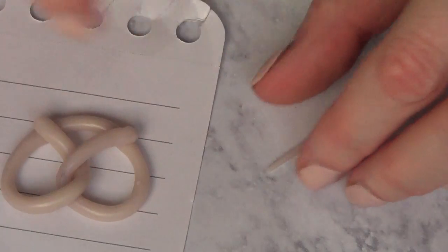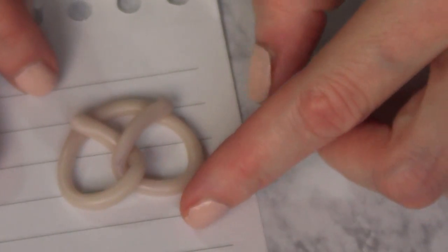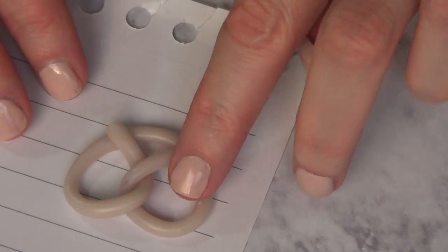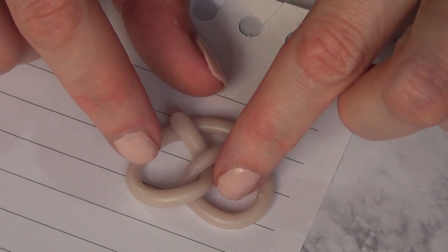And the shape itself is kind of like a crossed heart in the middle part. Once I have done that, I'm just going to take a smaller piece of clay and cut small tiny pieces to make like the salty bits that pretzels have, and I'm just going to place them on top of my pretzel. This is just before we bake it — just add as many as you want.